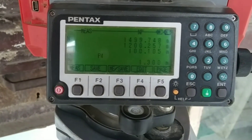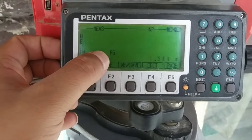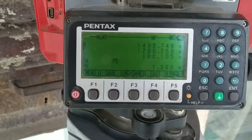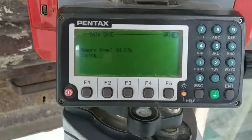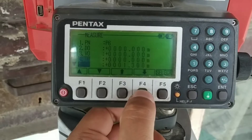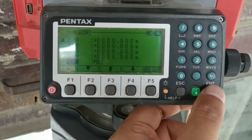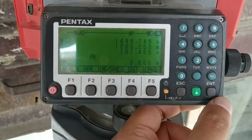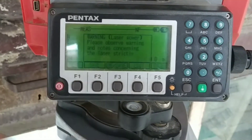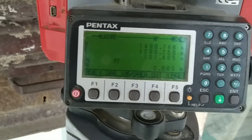I'll save this data and my point changes to point number five. If I press Measure and Save directly, the point will be measured and saved automatically. So if you don't want to change the prism height or code, you can directly go to Measure and Save. If you want to change the prism height, you can do so here — now my prism height is zero. By this way you can measure and save, or you can directly measure and save automatically as per your requirement.